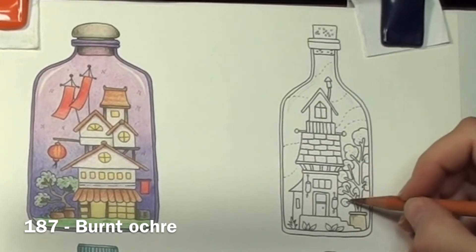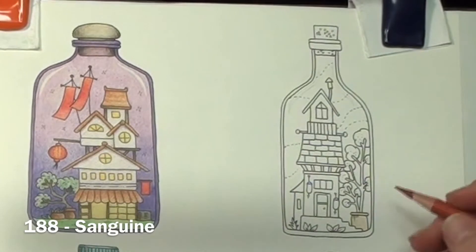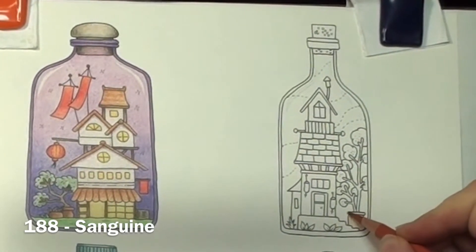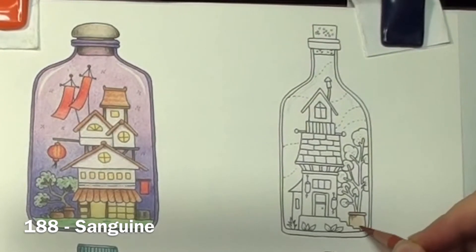On to the next bottle, and yes, I am starting with the terracotta pot. A base layer of burnt ochre as usual. I am coming in with some sanguine on top where the shadows would be and blending that almost all the way across. I still want to keep the right side quite light as that will be where the sun is hitting and is acting as my highlight.